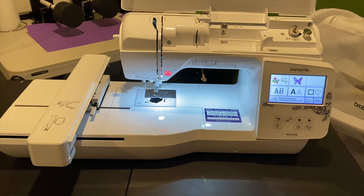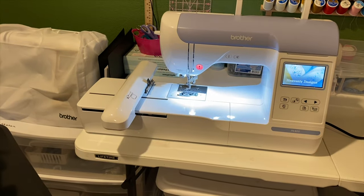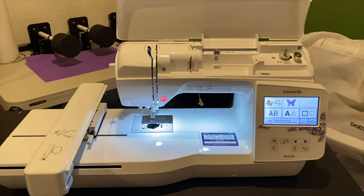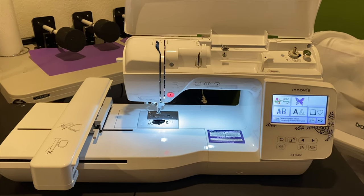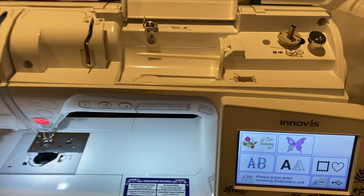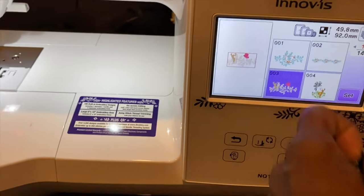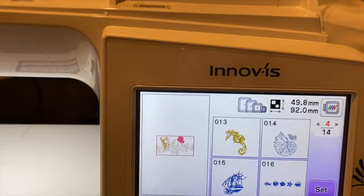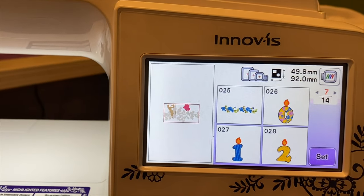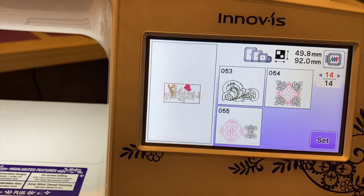The sales guy also told me this machine basically cuts the jump stitch automatically, which is great because I hate cutting jump thread. So I'm going to do a short video and see how big the image comes out. I'll find the same image on both machines. This screen is much wider than the PE800. Let me find a simple image — probably all one color.